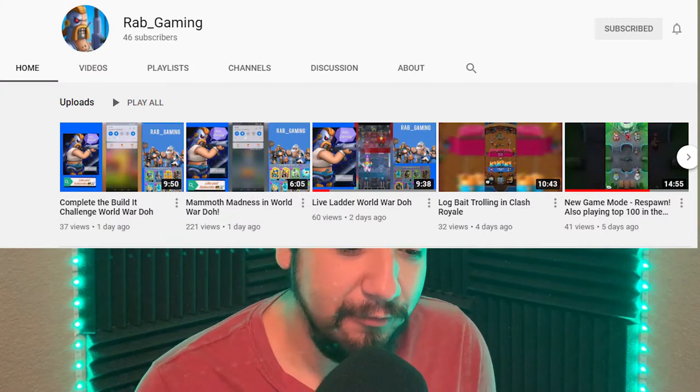Hey y'all, it's your boy Lux Tour here with something a little different. I want to brag about my setup. Shout out to Rab Gaming — he was recently featured on the community tab. Big shoutouts to you buddy, he's been following me for a bit. If you haven't already, check out his content — he's got skill and his accent.